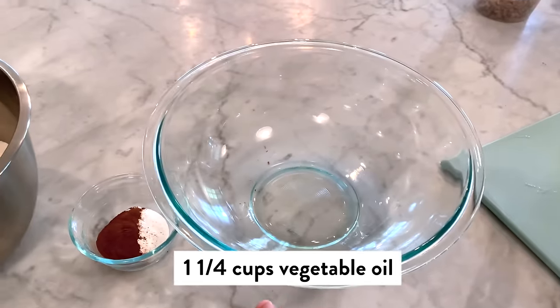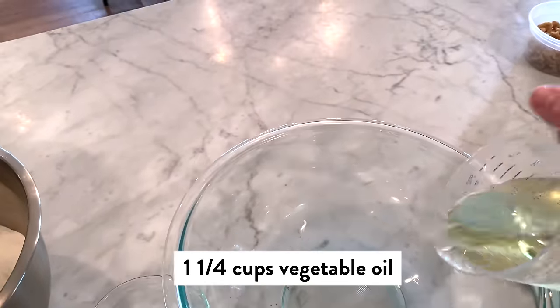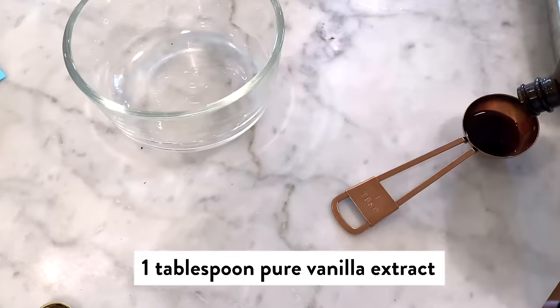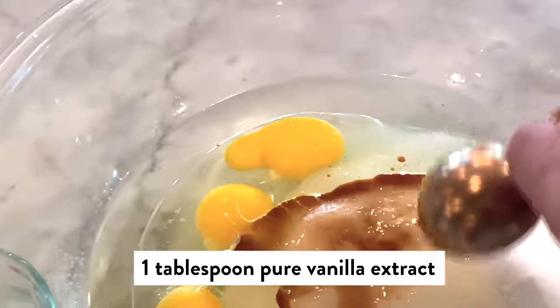While Ella's doing that — Ella, watch your fingers — I'm going to do one and one-fourth cup of vegetable oil, two cups sugar, four large eggs, and one tablespoon vanilla extract.